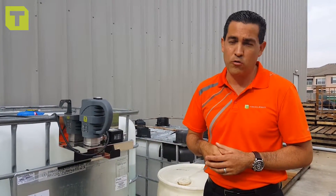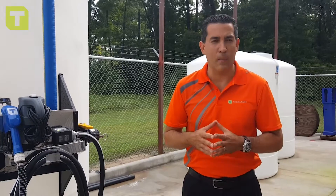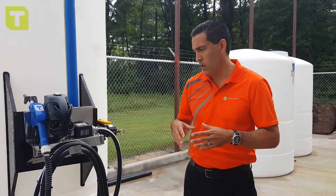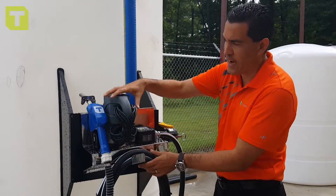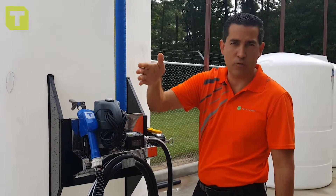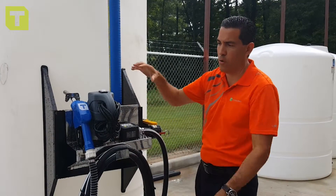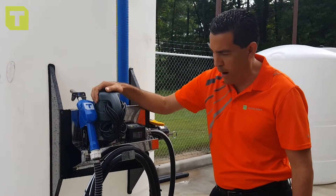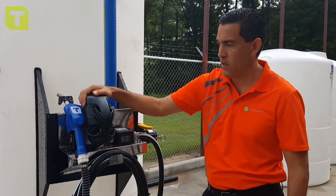We went from a 55-gallon drum to an IBC tote to something even larger — a 6,000-gallon tank, which I have right behind me. As the industry matured and bulk setups became more prominent due to customer demand, we developed mini bulk tank systems. Again, you find the same pump handling larger volumes — from a 55-gallon drum, to a tote, to an 800-gallon tank, to a 6,000-gallon tank. I want to explain on the technical side why this pump is so special.